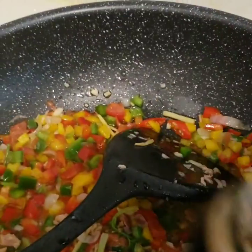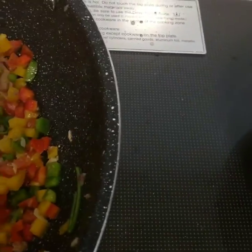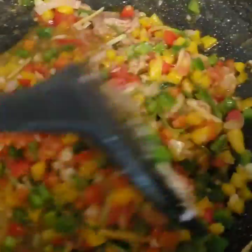And we're gonna put ground pepper and a pinch of salt to taste. And then just mix all of the ingredients.